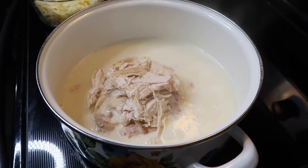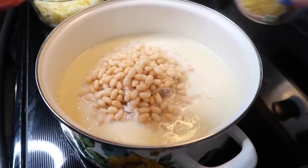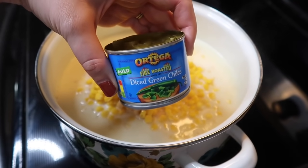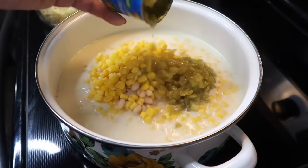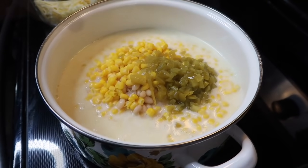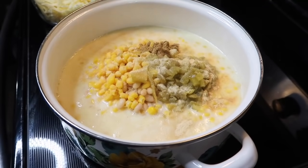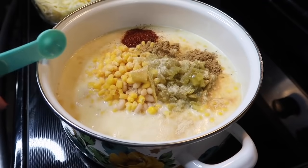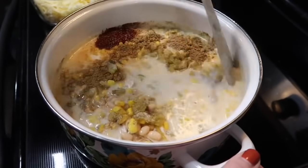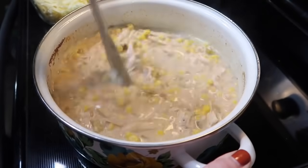Next, I added in two cans of white navy beans that I drained and rinsed, as well as one can of corn that I drained. The recipe called for two small cans of diced green chilies, but I decided to just add one because I know how my kids are — and Josh too, if I'm being honest. Now let's give this soup some good flavor: some onion and garlic powder, two teaspoons of cumin, a teaspoon of chili powder, and salt and pepper to taste. Just a quick stir to get everything mixed throughout.